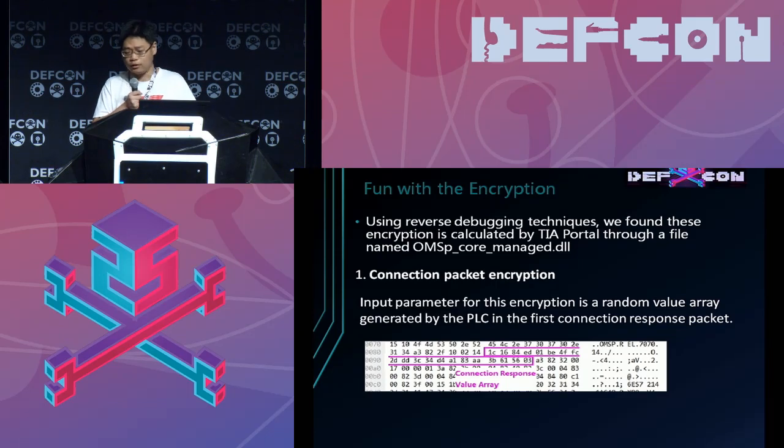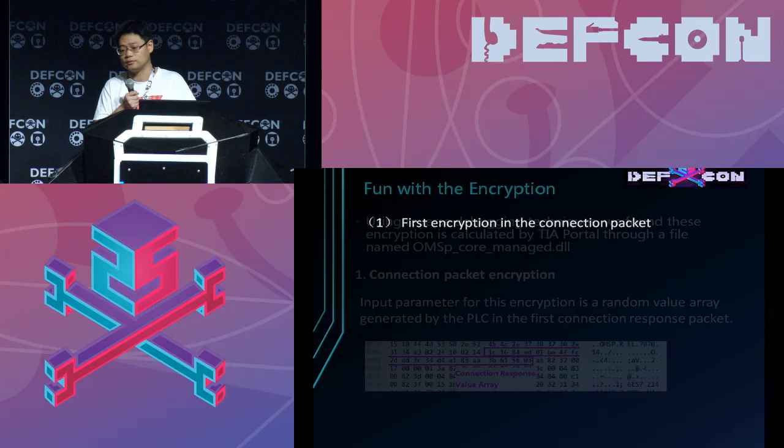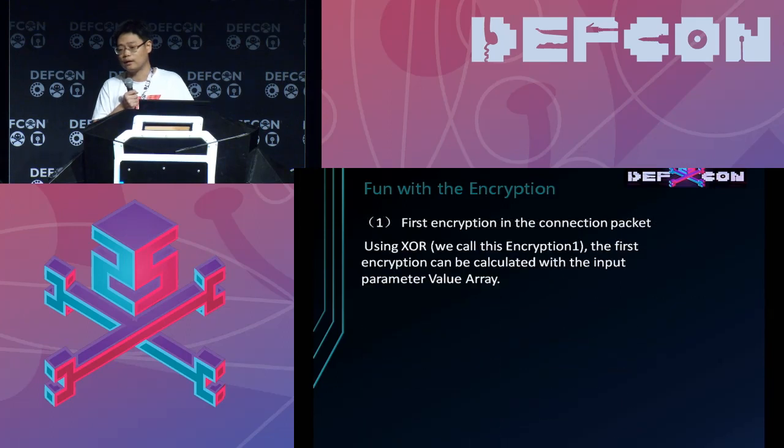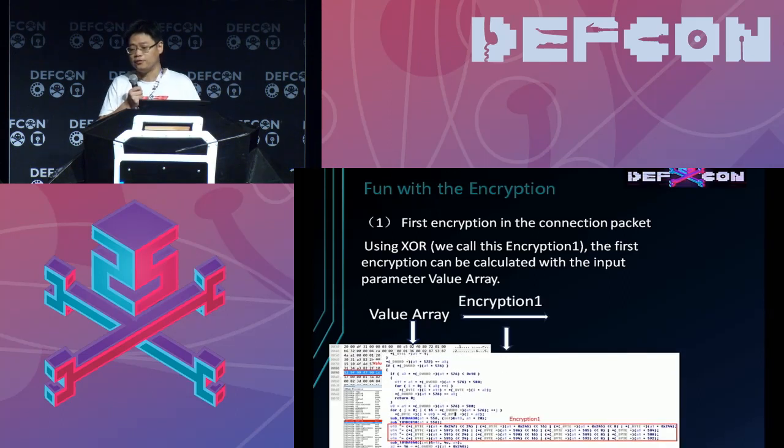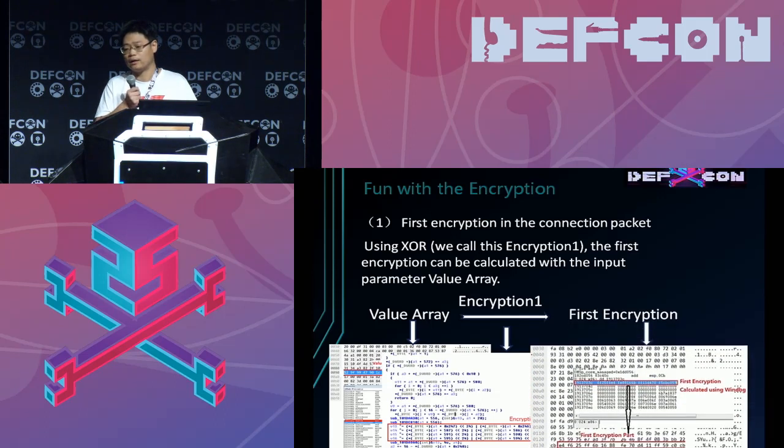First is the first encryption part of the connection packet. The input is the random value that comes from the PLC through the connection response packet. The encryption is just a simple XOR. You can see this is the value from the connection response packet, and this is the encryption function — just a simple XOR. The result is the first encryption, which is then used in the second encryption.